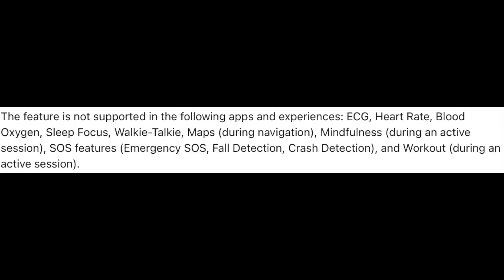Overall, it's pretty interesting because there are certain apps and certain cases where double-tap doesn't work. Apple says it won't work with EKG when you're taking your heart rate, blood oxygen, during walkie-talkies, maps during navigation, mindfulness during an active session, the SOS feature, workouts, as well as sleep focus mode. All of these make sense for the most part, but it not working during workouts is something I personally find very annoying, as just a simple double-tap to end my workout would be so beneficial to me, because when your hands are covered in stuff, and dirt, and chalk, just the ability to double-tap to end my workout would be amazing. But I can't.